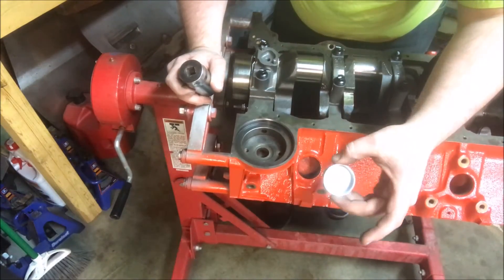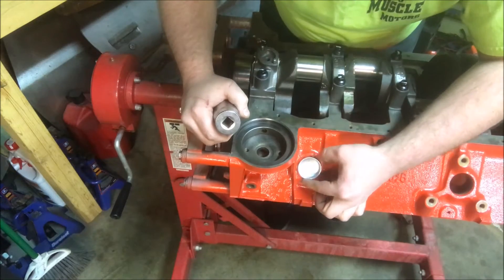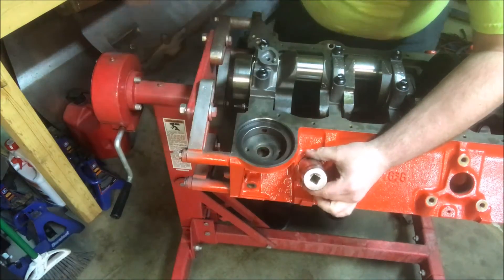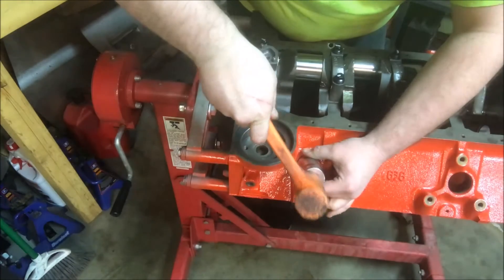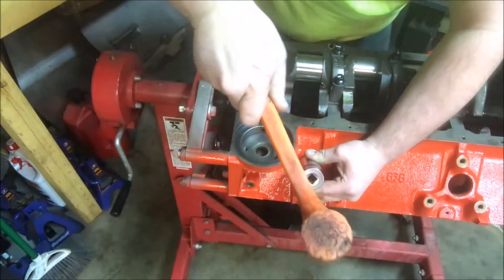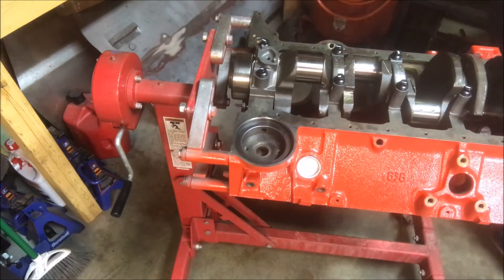What you're going to do is, after you've got that in, take your core plug, put your concave side going in, line it up, get it set right where you want it — sometimes it's easier said than done. Get your socket or your tool if you've got one, and just use a mallet. You may have to use a bigger mallet. I'm using a small one here just to kind of get it started. I got it started, and I'm going to grab a bigger mallet.